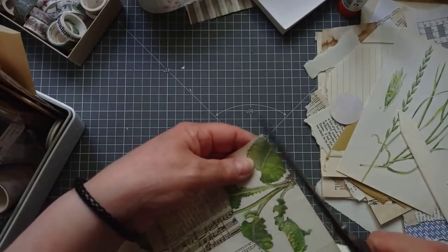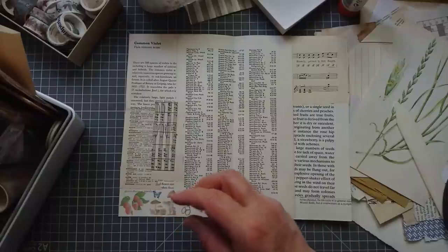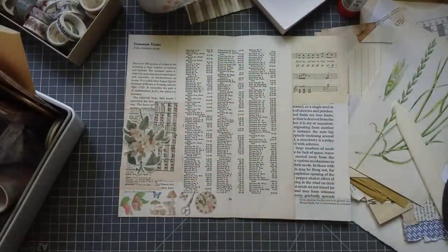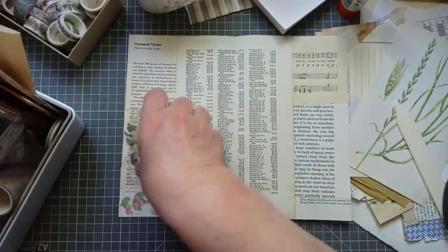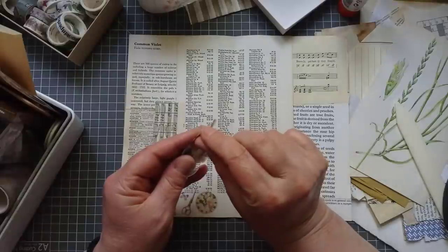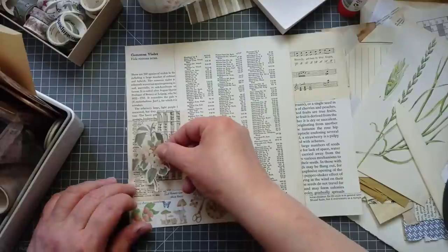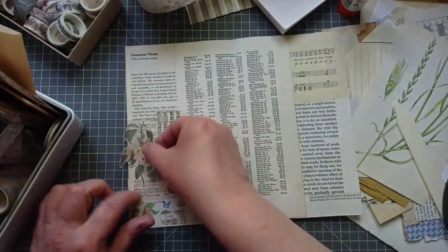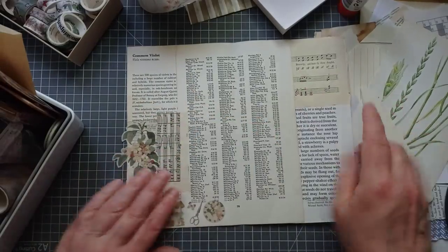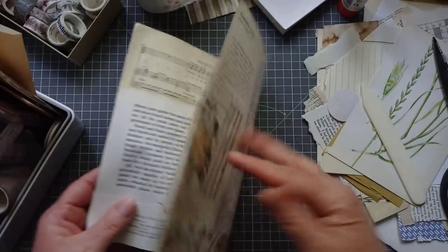I'm just going to trim that tape off so it doesn't stick to anything. Beetles and bugs - I'm just going to put one of these on. I mean, you don't have to decorate them up now, but because I'm doing a botanical journal I can stick a few on. My friend Cheryl said just put your finger across the top and it'll come off, and it does - thanks Cheryl. I'm going to put that near the edge and cut some of it off, then burnish it. If this is a journal that you're then going to write in, you may want to gesso over these pages. But I quite like that page now.